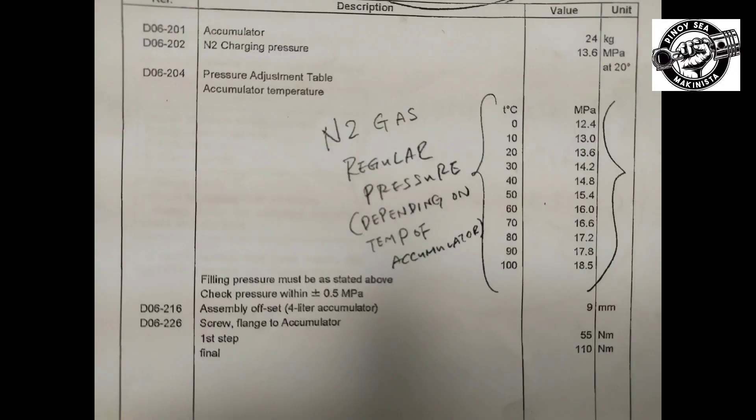Before we start checking, the charging pressure of the accumulators is 13.6 MPa at 20 degrees Celsius. But depending on the temperature of the accumulators, please refer to the table as per manual for the charging of the accumulators.